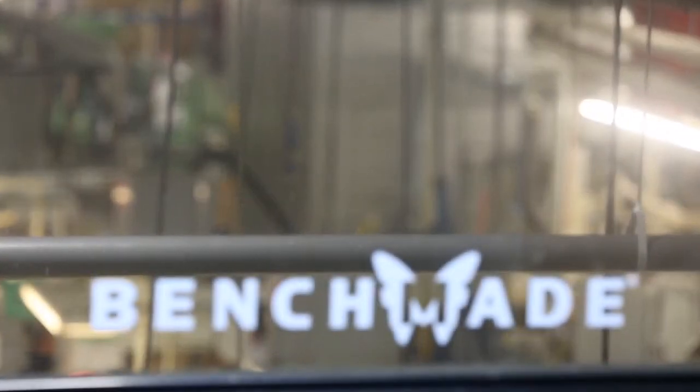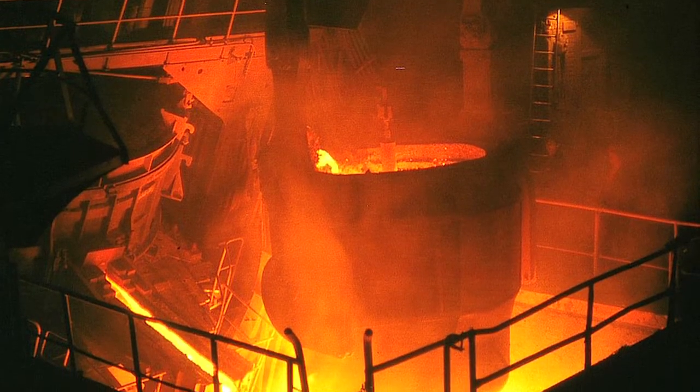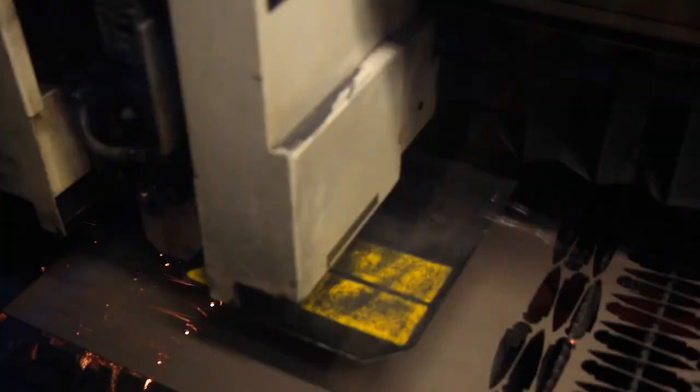S30V is a powder metallurgy steel. At the foundry, the steel is melted in giant vats, alloying elements are added to get the right chemistry, and then the steel is cast into millions of tiny little BBs. These BBs are all collected, forged together, and under extreme temperatures and pressures are fused back into one solid billet, which is then rolled out into the sheets we use for laser cutting our blade blanks.